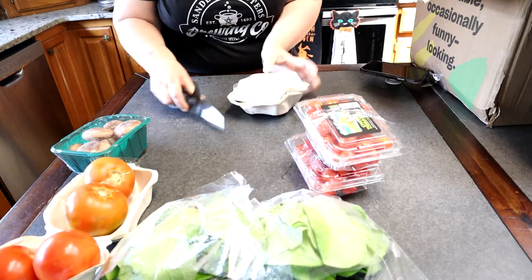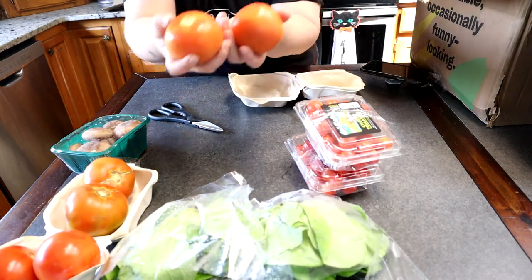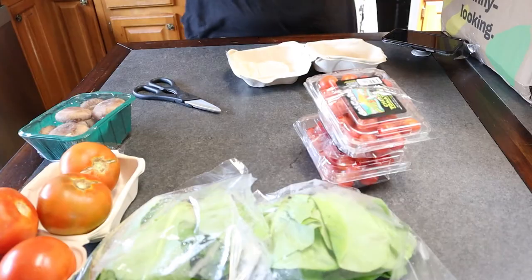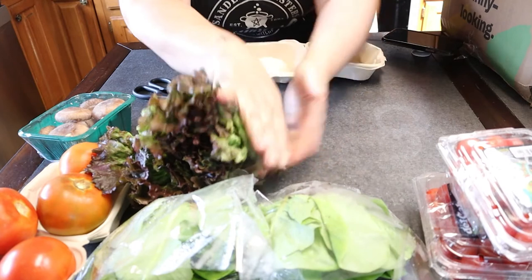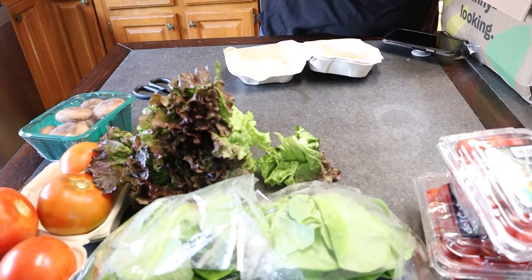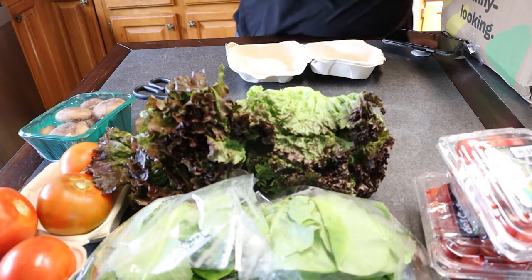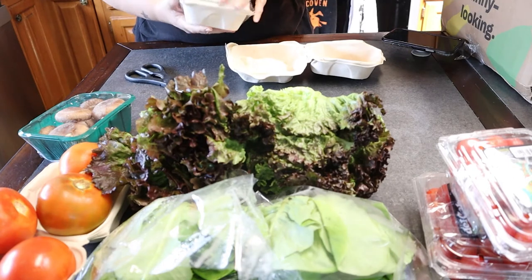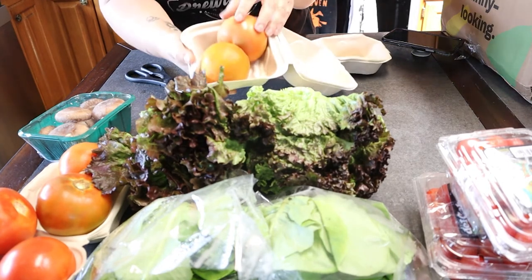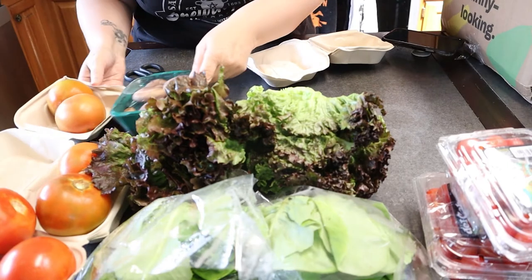Another box of beefsteak tomatoes. These are a little bruised but they're not bad. I got some more lettuce — here's some more green lettuce. I always order a lot of lettuce because we eat so many salads. Here's another box of tomatoes. Definitely going to have to do something with all these tomatoes — I have a ton of them.